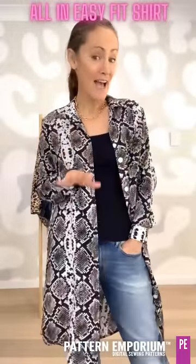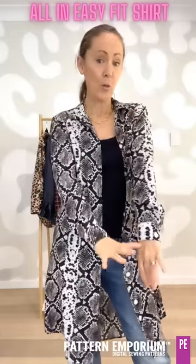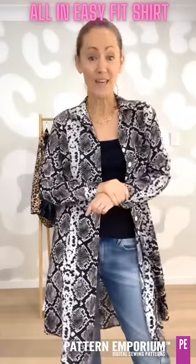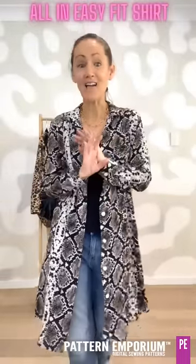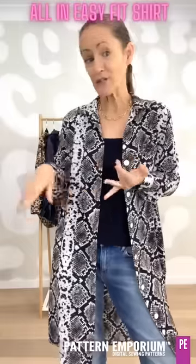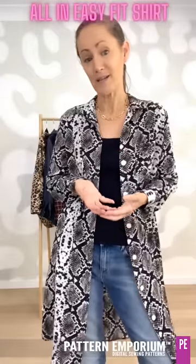There is also a wider long sleeve that I haven't shown you, but the testers will show you that. You can do it plain or with elastic — it's just that really lovely basic sleeve. As you can see, it is super versatile and you can easily put your creativity on it, whether it's with your fabric choice, your styling choice, the elements you put together, or some fabulous buttons.